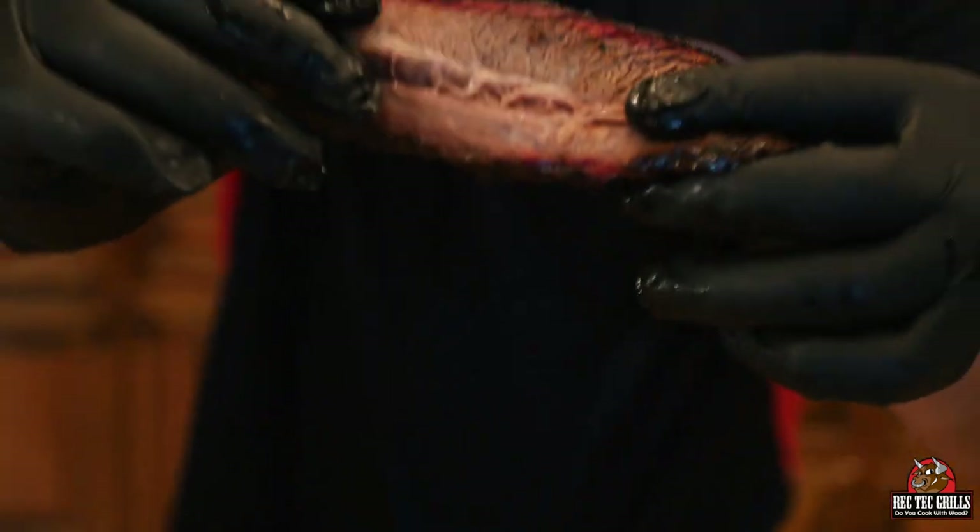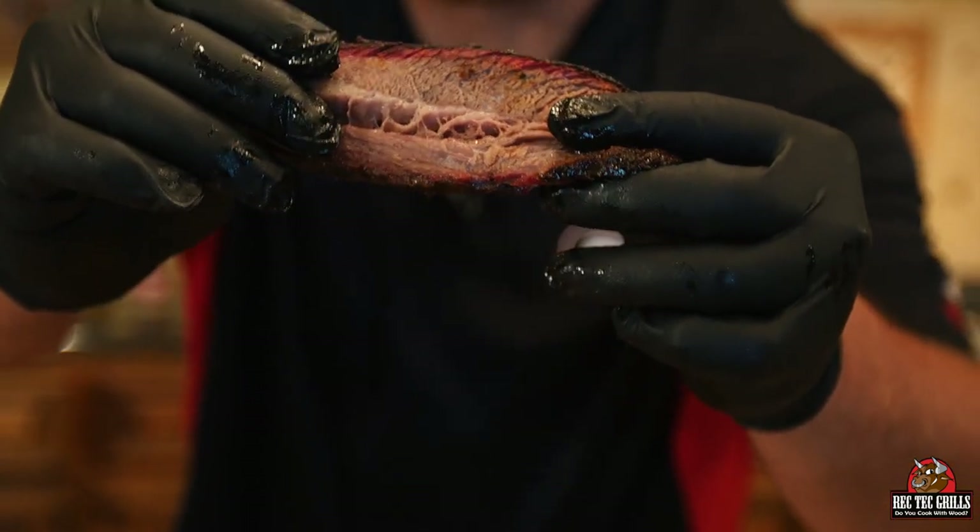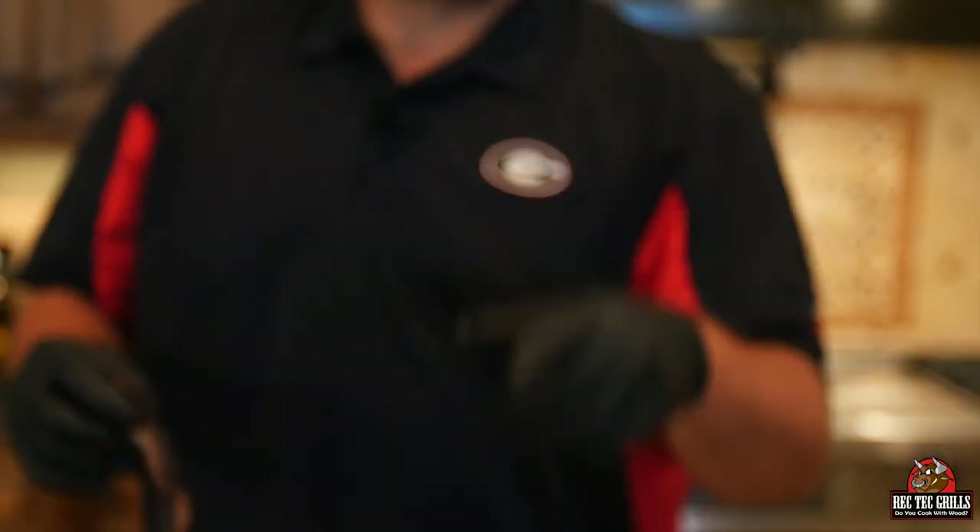Frankie, can you get on that? Awesome, guys — you've got to visit recteqgrills.com. Thanks for cooking with me today!